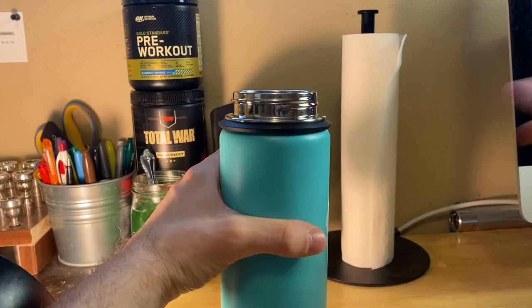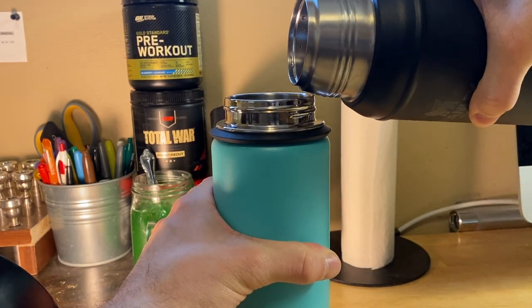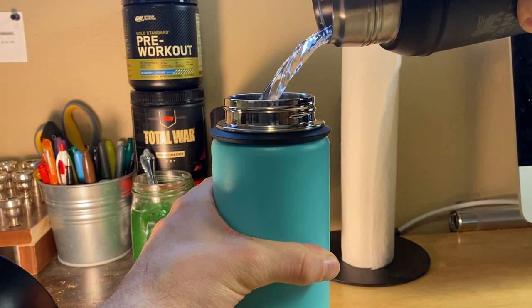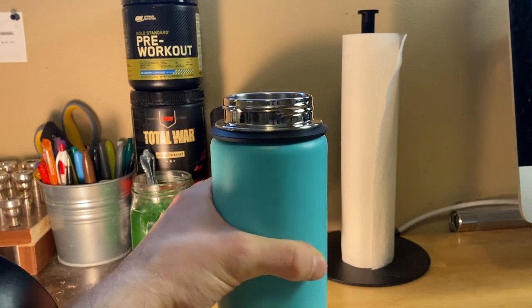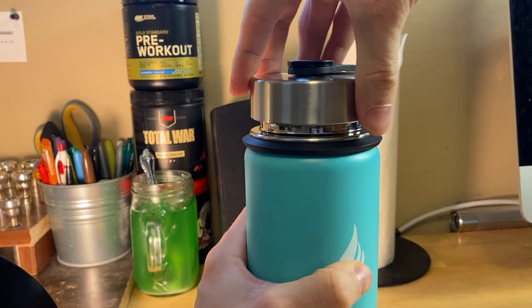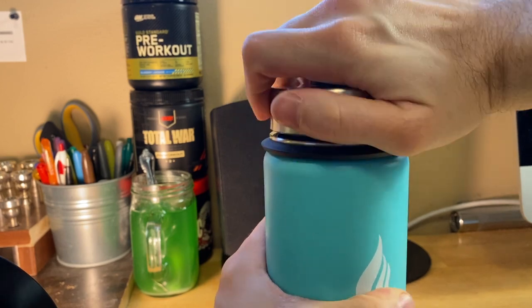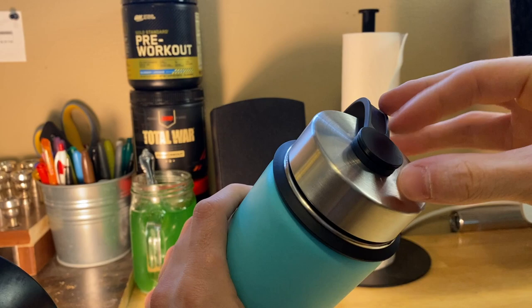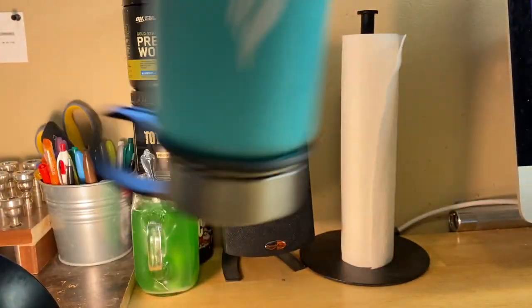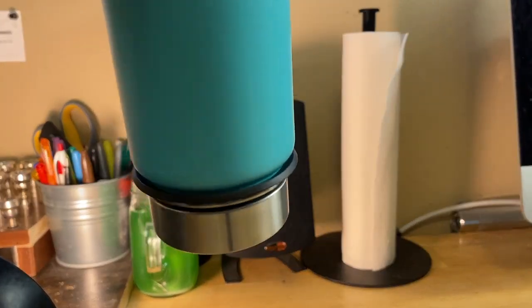Alright, let's do our spill test. I've got some water in here, let's pour it in. Let's put this lid on — just hand tight, not crazy tight, just hand tight. Nope, no leaking. Looks good.